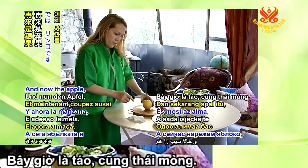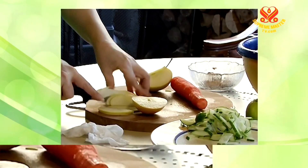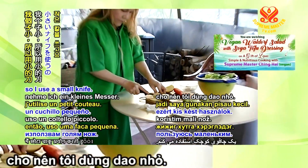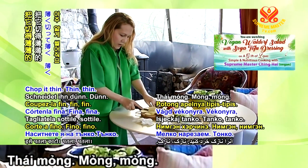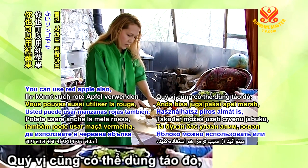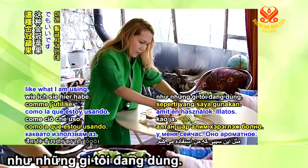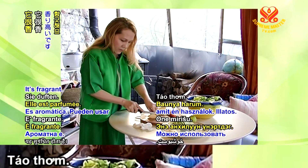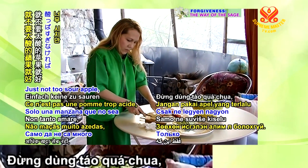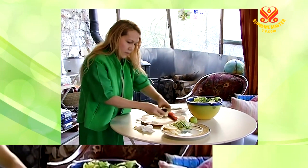Now the apple — chop it also thin. You better use a bigger knife. Chop it thin. Take the seeds out. You can use red apple or golden delicious apple like what I'm using. You can use other apple, but this apple is sweeter. Just not too sour an apple.